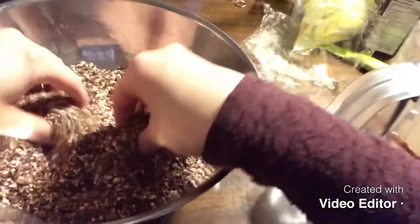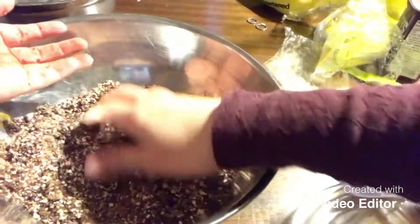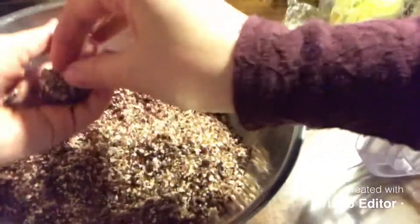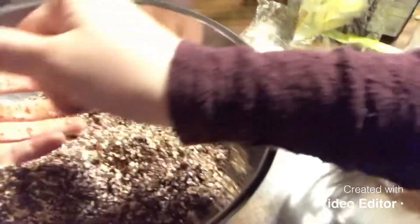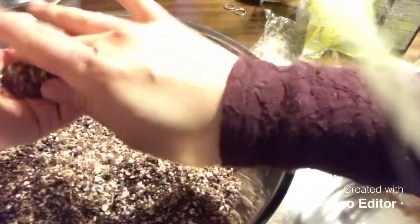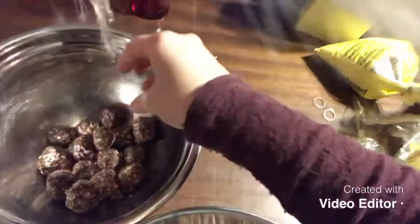This is what the mixture should look like — it's kind of flaky, so you just have to grab it and squeeze it until it forms a ball, just like so. And there you have your little ball! I'm going to dip it into some coconut and put it in the bowl — and there you have it, guys, that's all there is to it.